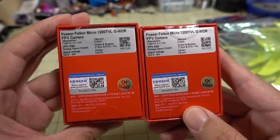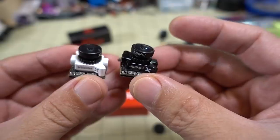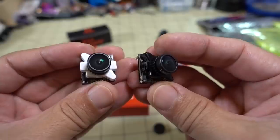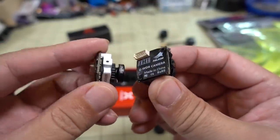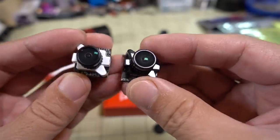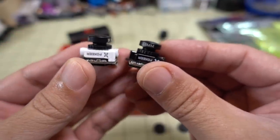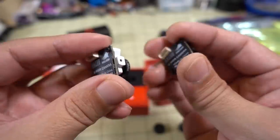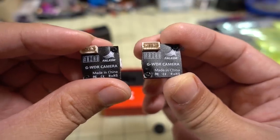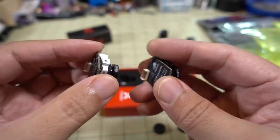Got in the new Falkor micro camera — it comes in two versions, white and black. This is the micro version; I've already done reviews on the full and mini versions. It's the same board and same sensor, just with a different micro case and M8 lens, so the image will be a little different with the smaller lens. Both lenses are 1.8mm so the field of view should be the same — the only difference is the color. I'll have a quick video review comparing it to the other cameras.